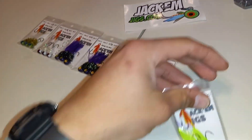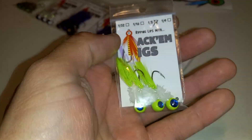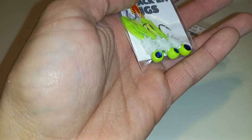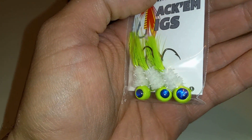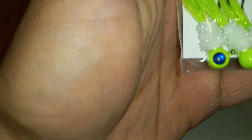The Lightning Bugs — there they are! Those are sick, love those blue eyes. Those are freaking awesome. Look at that right there — that is a gorgeous looking jig.